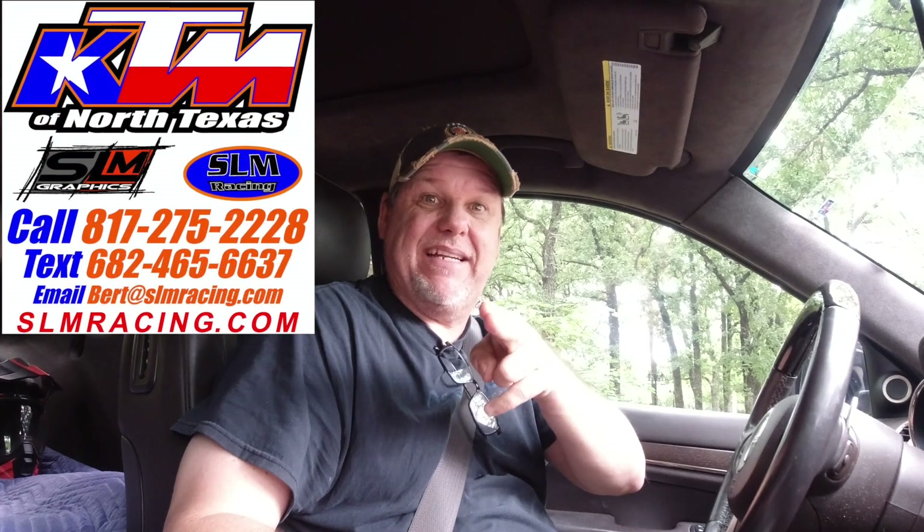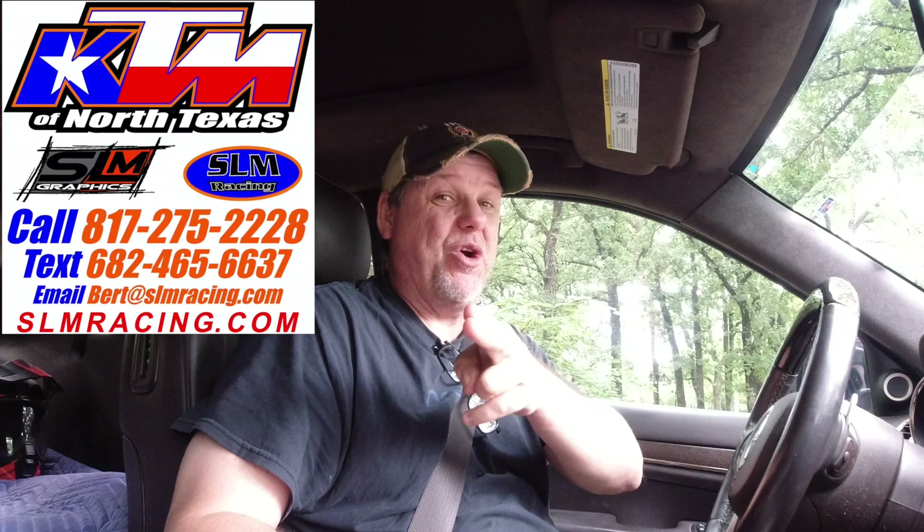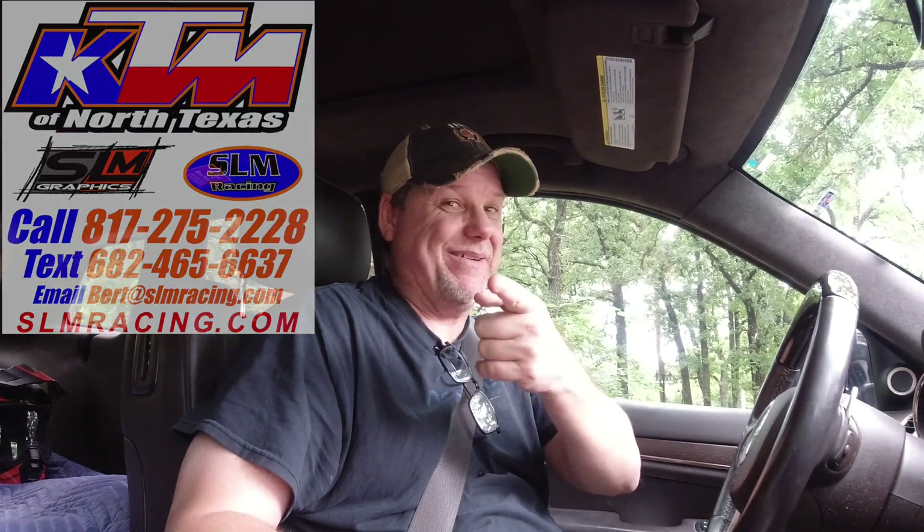Hey, what's going on everybody? Happy Friday. Guess what? I just got a text. Pretty excited. I'm in the Jeep right now, and I'm headed down to KTM North Texas, SLMRacing.com. The 390 Adventure was just put together and put on the showroom floor. We're gonna go check it out. Stick around.